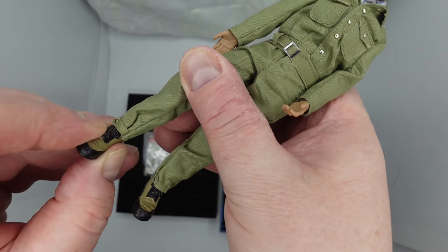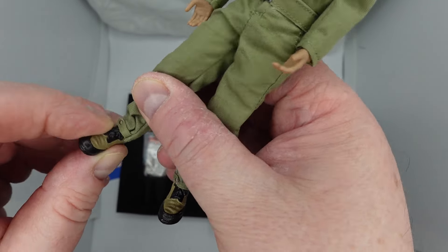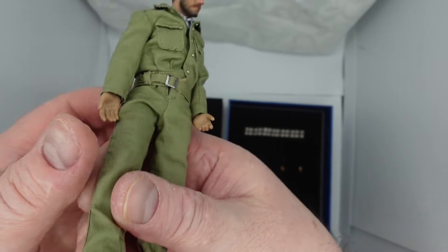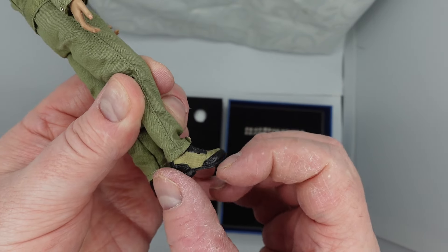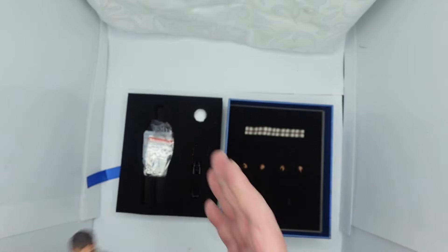He hasn't got much boot rocker. Actually, it does rock — not too much, but a bit. So it goes down and up like that — it's not that much really. Anyway, let's move on.